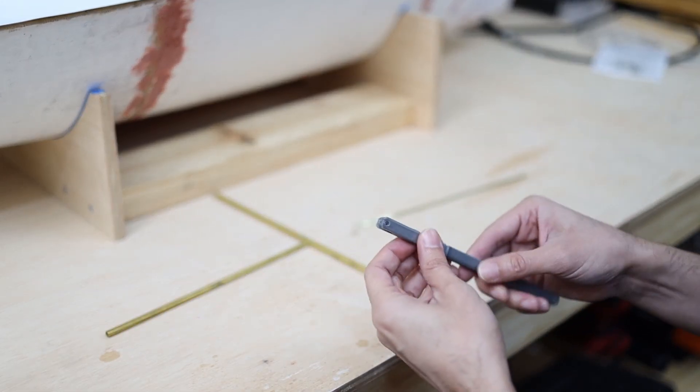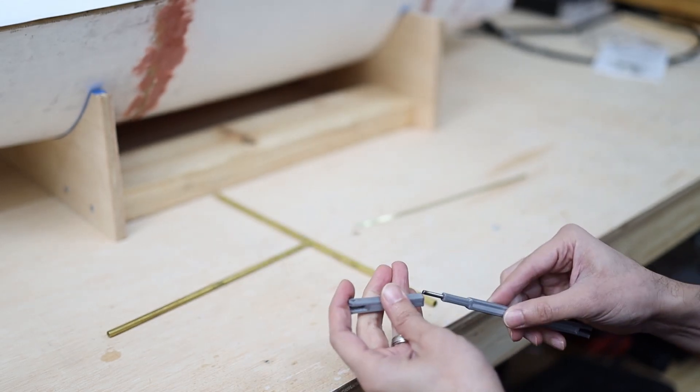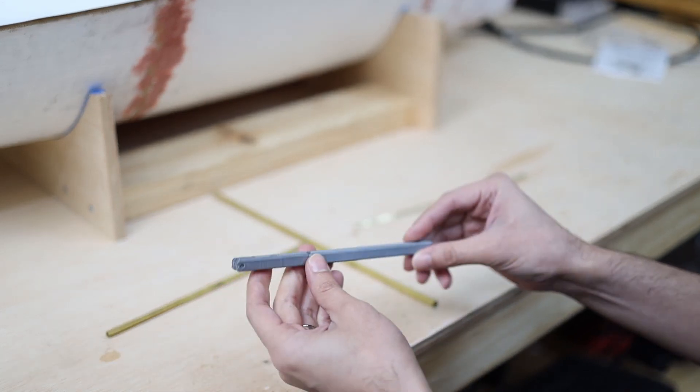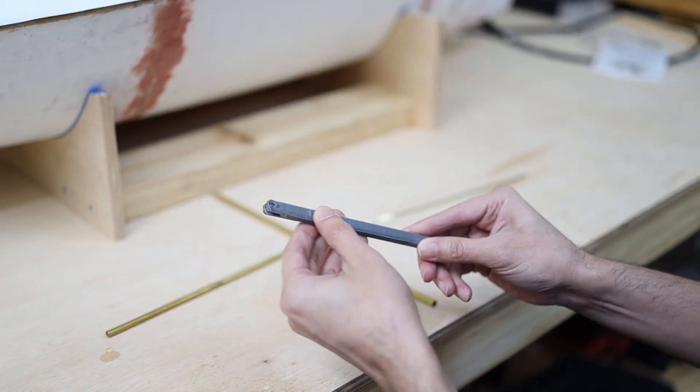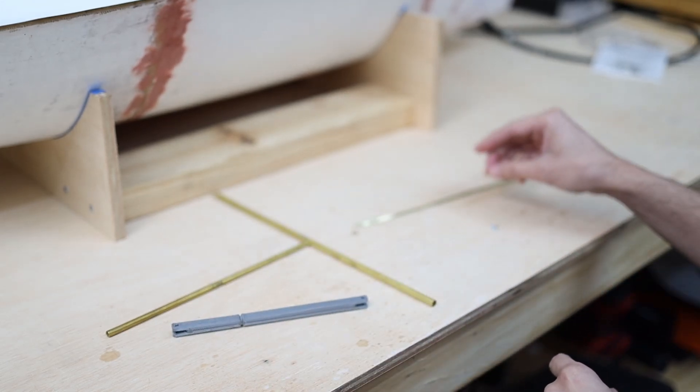So I made this one — I 3D printed this piece and put some steel rod inside. But the thing I don't like about this design is that I cannot vary the length. So I plan to make a second one.